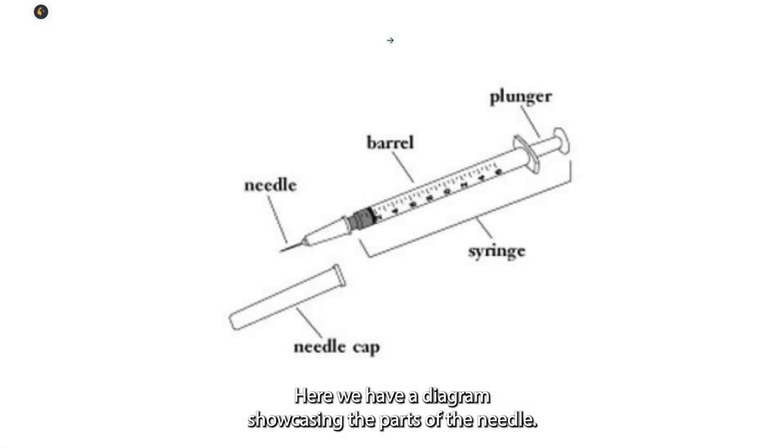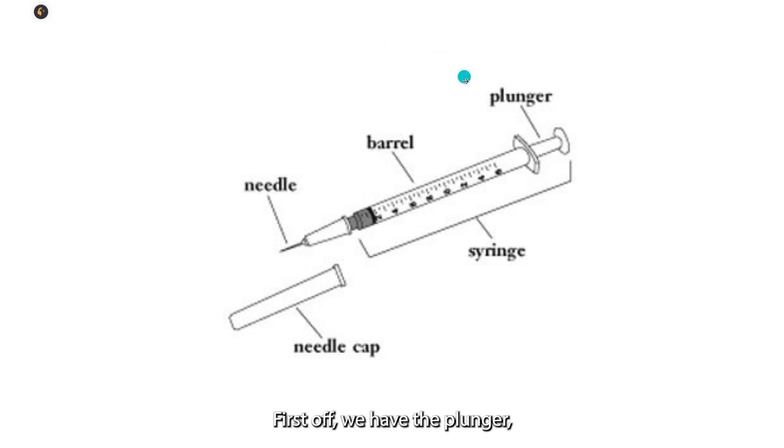Here we have a diagram showcasing the parts of the needle. First we have the plunger, followed by the barrel, the needle itself, the needle cap, and the syringe as a whole.